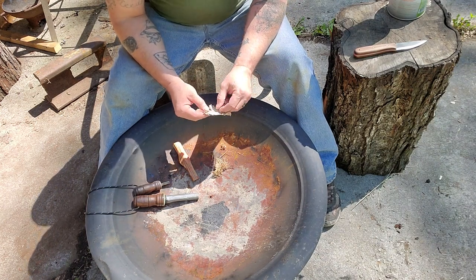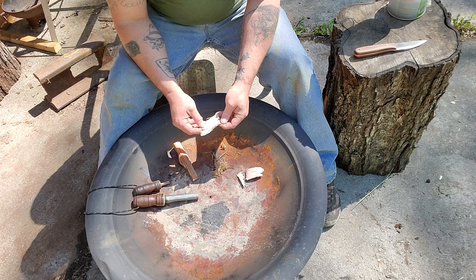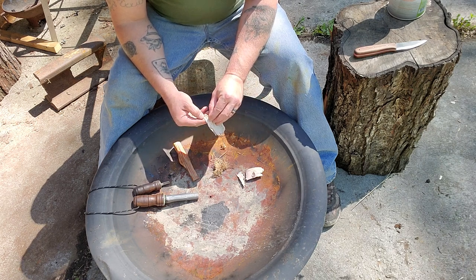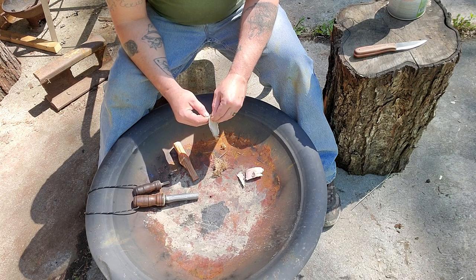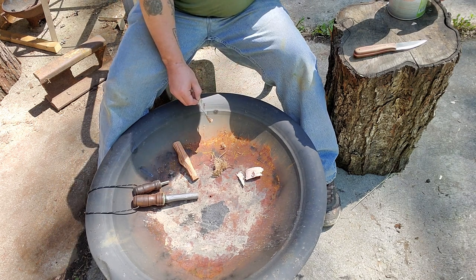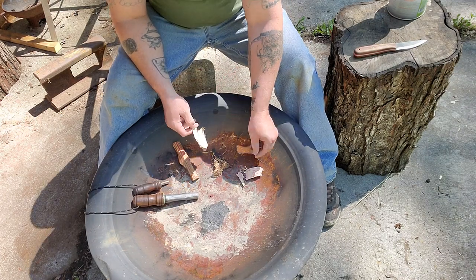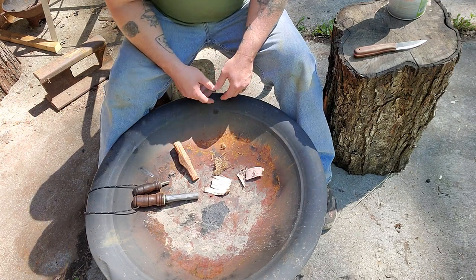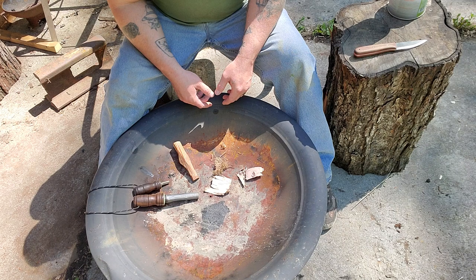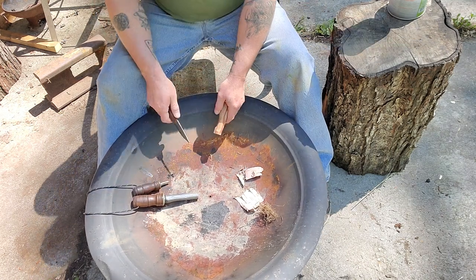And this stuff right here is birch bark — people call it paper birch. We don't have this around here so I can't just walk out and harvest any; some friends of mine sent me a bunch of it. Around here we've got river birch. Oh wow, that water's already boiling — let me turn that off for a minute and let it cool down. So these are three different kinds of natural tinder, and I guarantee at least one of them is in your area.